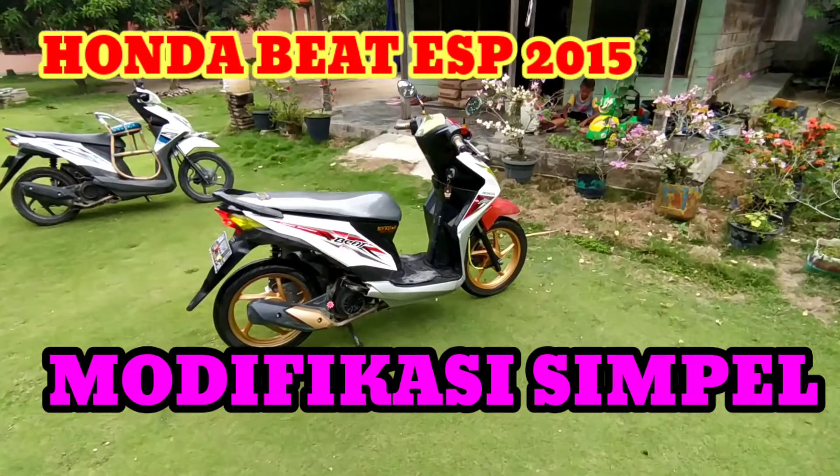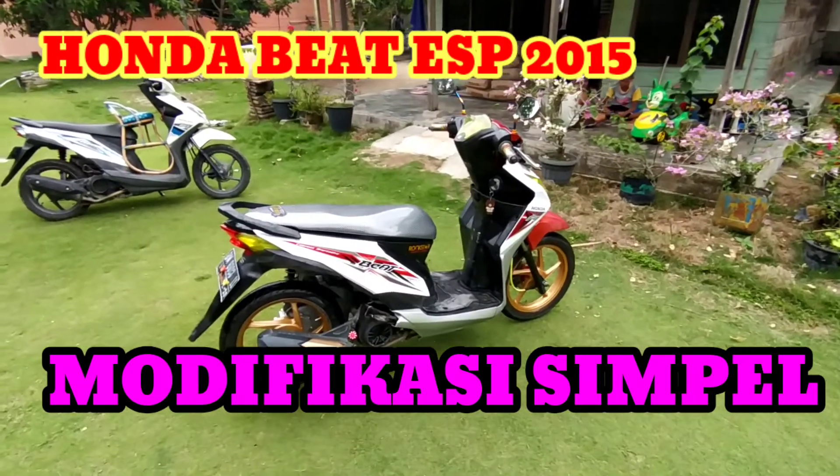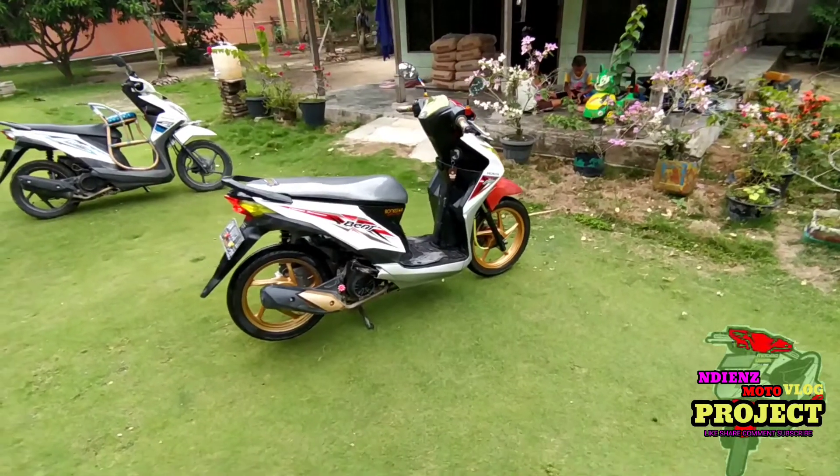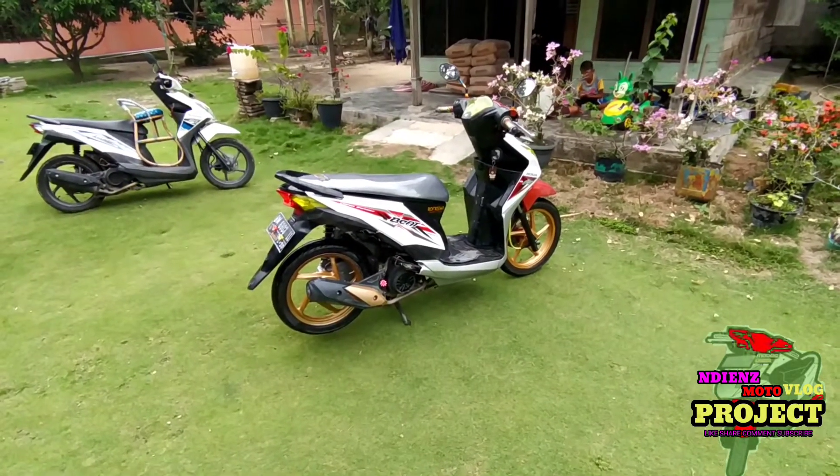Hi guys, Assalamualaikum warahmatullahi wabarakatuh. Kembali lagi guys bersama saya, ini saya review sedikit perubahan modifikasi di tahun 2020 guys.